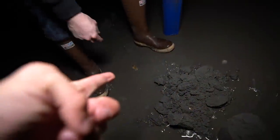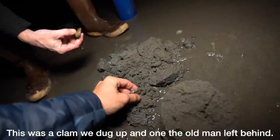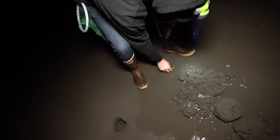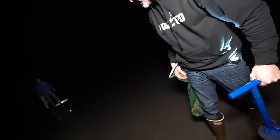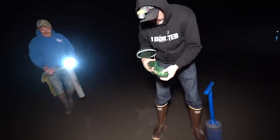There it is. I almost stepped on it. Wait, there were two! Well, you got to keep them. They taste better when they're little, actually.